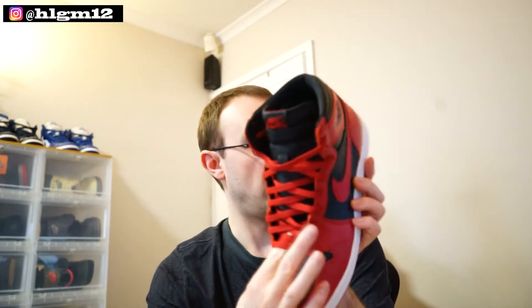And the leather goes way further up the tongue on the 85 cut — I think it's like a pier. So it definitely feels way different.